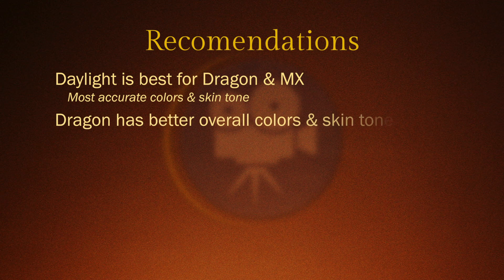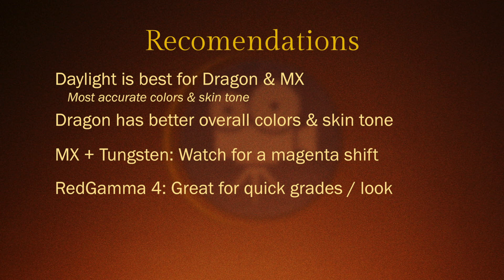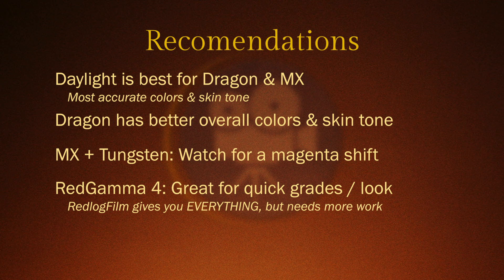When it comes to skin tones and the most accurate colors, you definitely want to go with the Dragon — it was performing a lot better with skin tones and also the direction that the vectors were going with each particular color. If you're shooting under tungsten light with the MX, pay attention to that magenta shift and adjust for that in the grade. When it comes to Red Gamma 4, I think that's a great starting place for either sensor. If you're looking for a quick and easy place to start grading your footage, start with Red Gamma 4. If you want more information and don't want a look built in, go with Red Log Film.